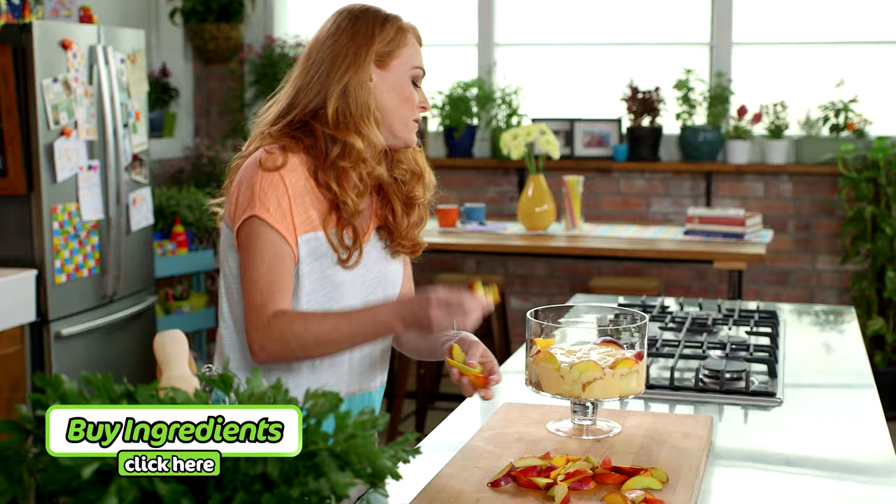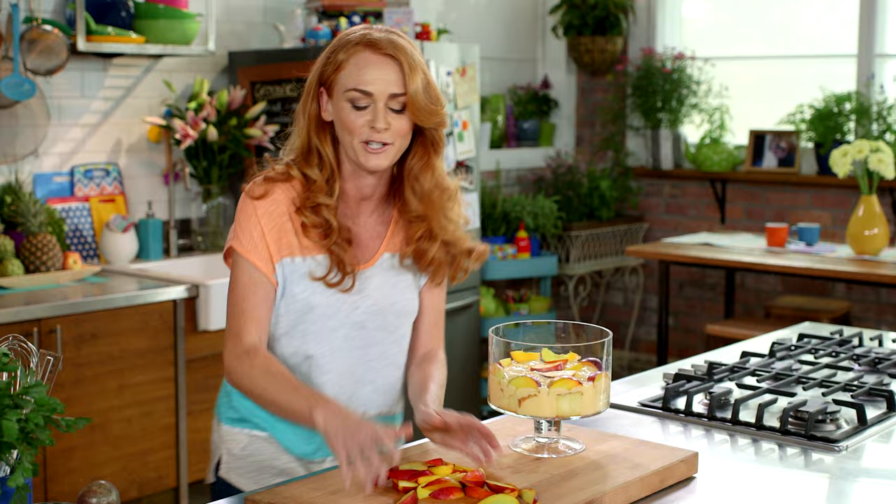I just gently layer the fruit around the outside, and then you can get a lot looser and just pile it in the middle. Then slice the passionfruit in half and scoop it out onto the trifle.